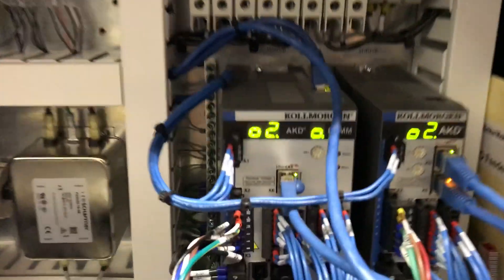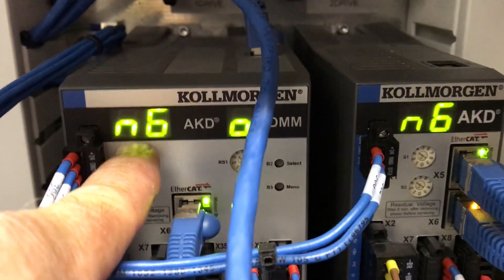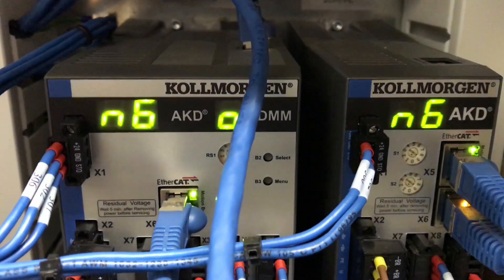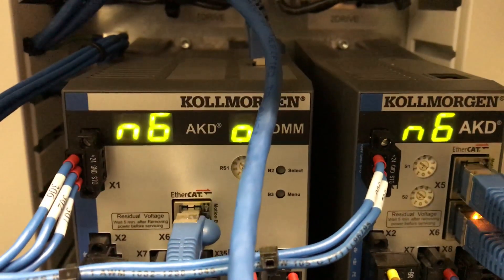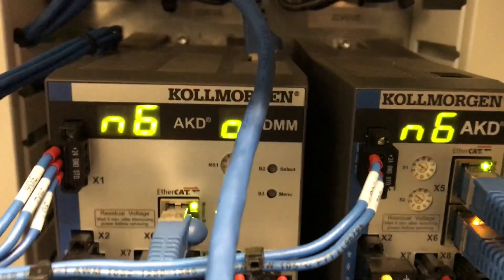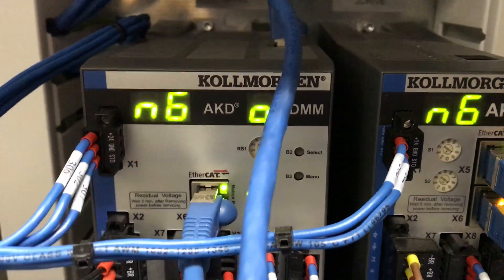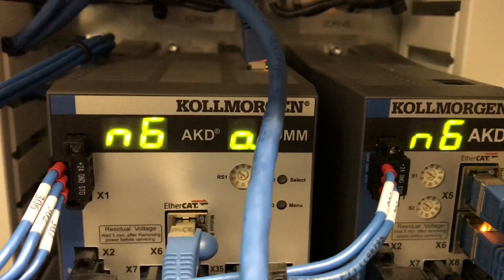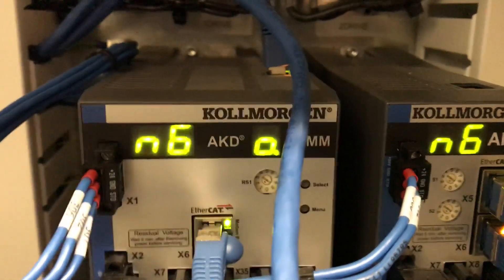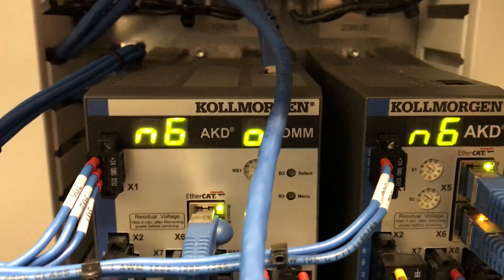Now I'm going to press an e-stop push button. We'll see that the fault code is now N602 on both drives. N602 simply means that the drives are in e-stop. What it really means is that the STO — safe torque off — on this terminal is low; it's not at 24 volts DC. So these drives are safe and the system cannot be operated. It is an e-stop.